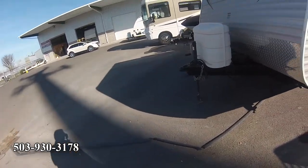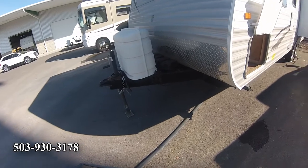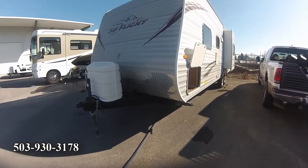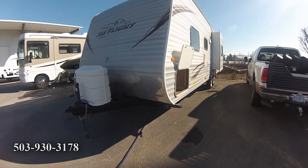Two propane tanks — two seven-gallon propane tanks — and two batteries. So there it is: 2013 Jayco J-Flight 28 bunkhouse special.